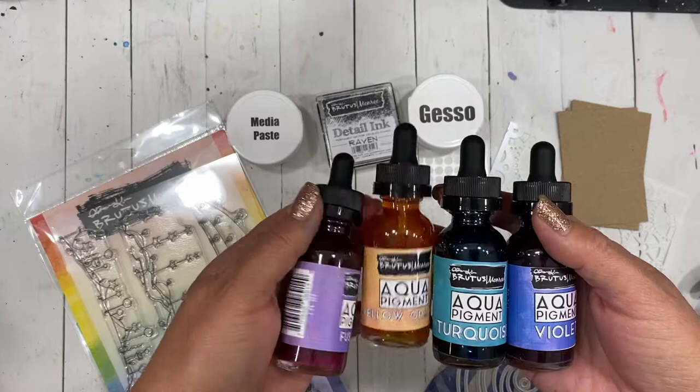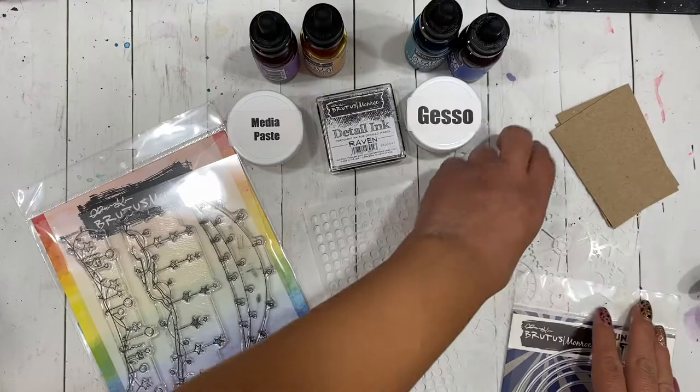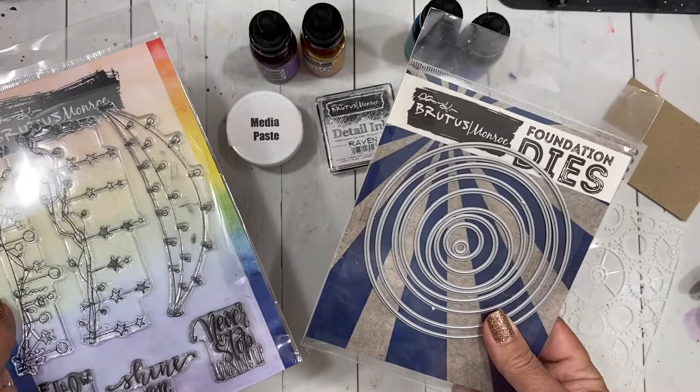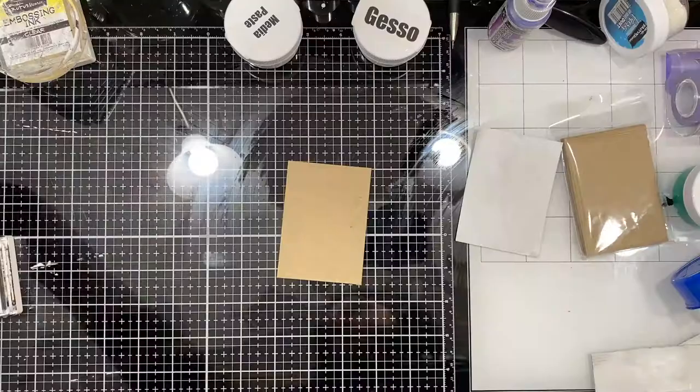To do some of my background coloring I pulled out the aqua pigments in fuchsia, yellow, orange, turquoise, and violet. I just love making rainbows on the backgrounds like this. I'm also using this mixed media stencil and this slimline stencil. I'll be using the stamp set for some texture in the background as well as the sentiments, and some of the circle dies from the foundation dies. One more thing not part of Brutus Monroe is this gilt spray that I'll be using from Dina Wakeley Media, just to add a little bit of splatters.